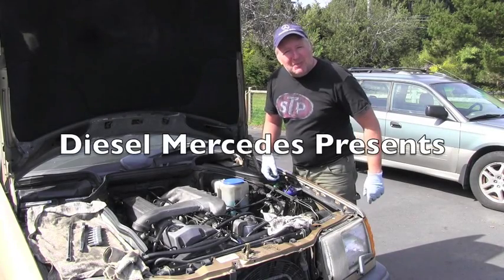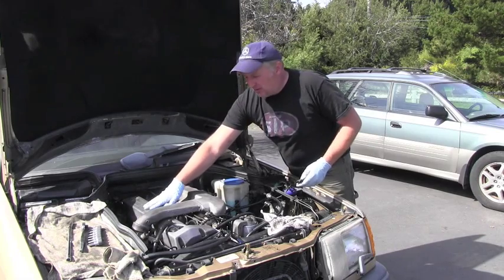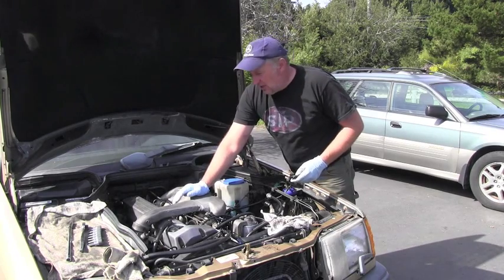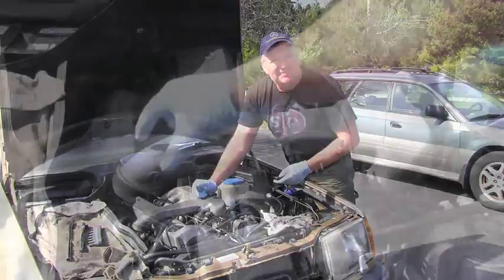Hello friend, welcome back to Diesel Mercedes channel. I'm going to remove right now this valve cover from this OM603 turbodiesel engine. If you want to see how it's done, you can follow me right now.